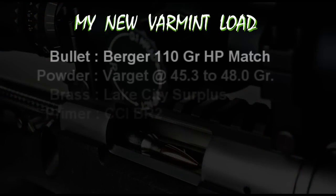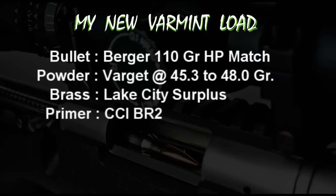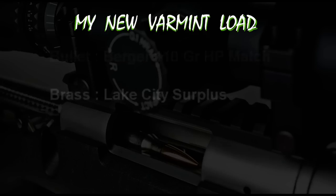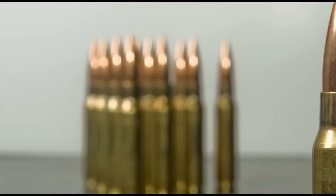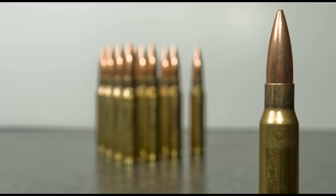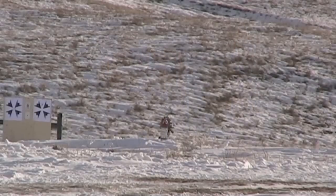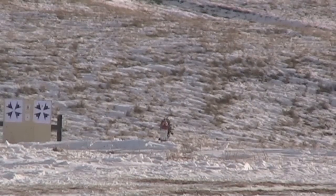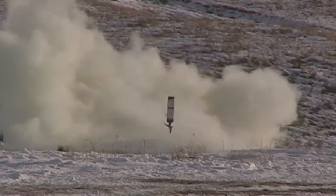Remember that varmint load I had started developing? I had given the bullets and brass for that load the same treatment. So I now have all of my brass and all of my bullets for the 2011 season sorted by weight class. Again, there's no proof that being this meticulous will actually improve my precision, but I can always hope.